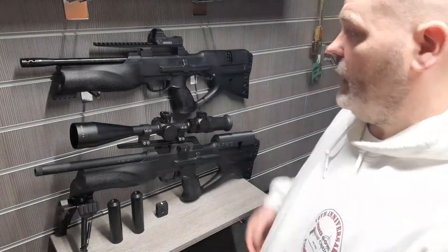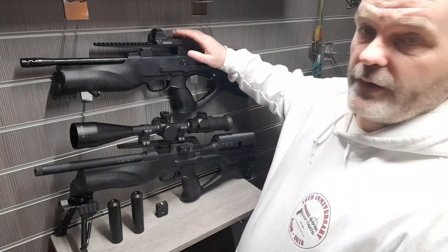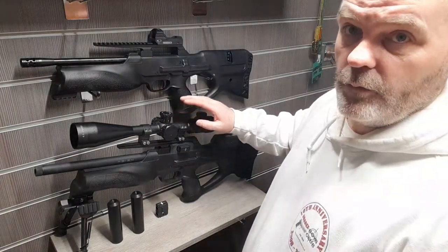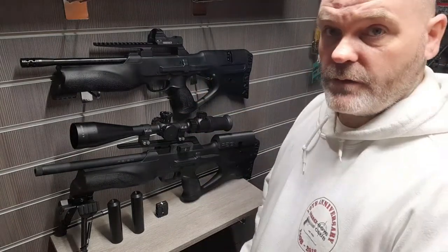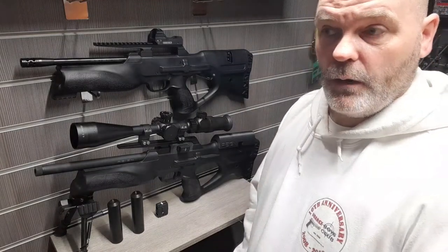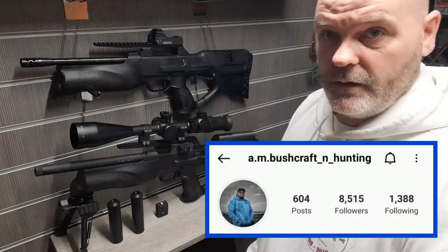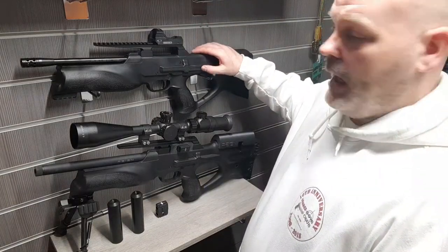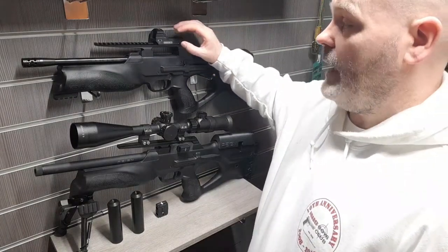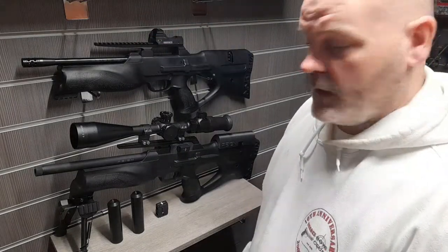I've tested both of these out in my garden range — only 13 meters maximum — so the red dot sight is perfect there, whereas the big scope is more intended for HFT and hunting long-range shooting. I'll be planning to go into the Greyhound Club soon with amm_bushcrafting, and he'll be using this one. I've informed him and he's got a scope with the appropriate mounts to bring.